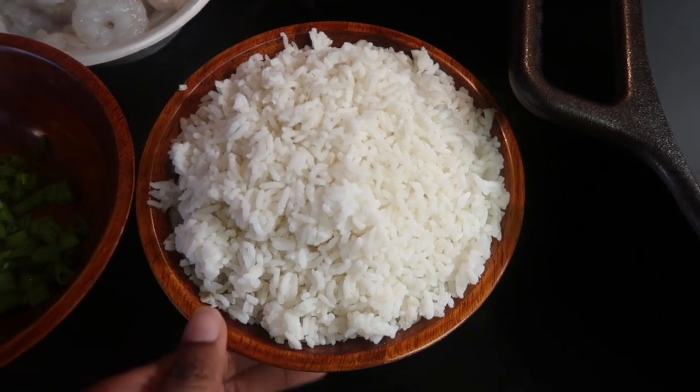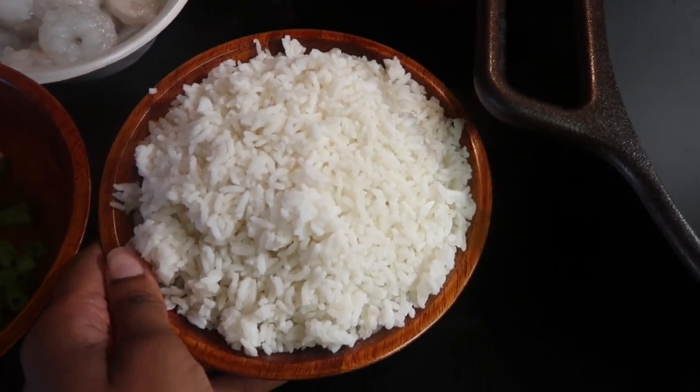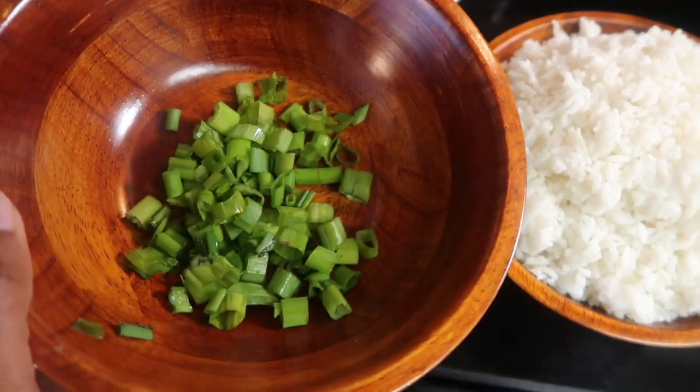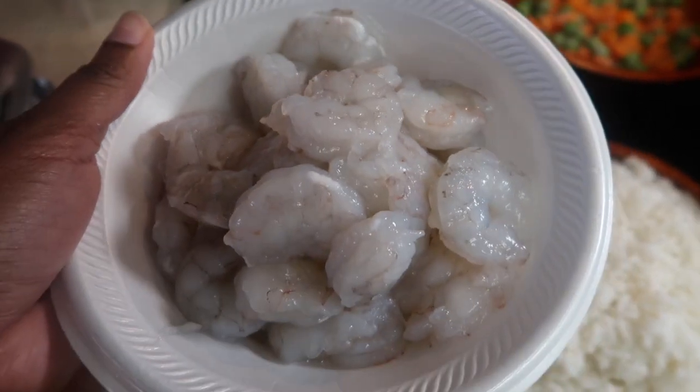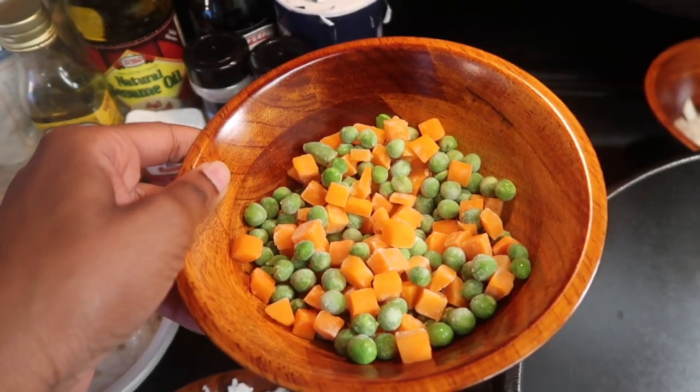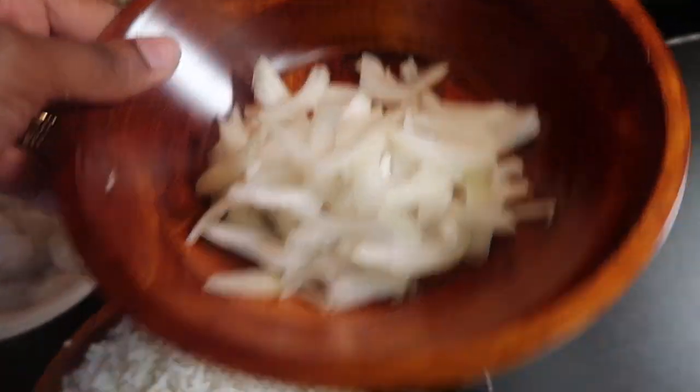So here I have three cups of cooked chilled rice that I made last night and put in the refrigerator, chopped green onion, peeled and deveined shrimp, two large eggs, frozen peas and carrots, and sliced onion.